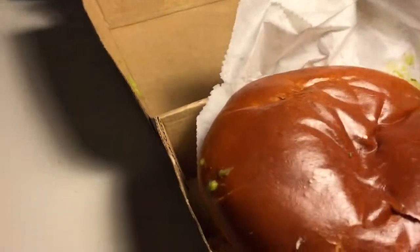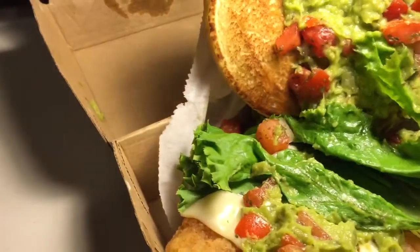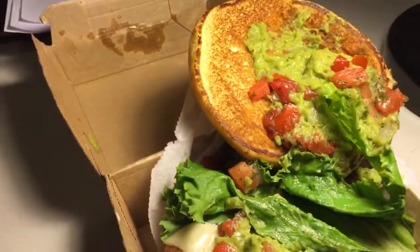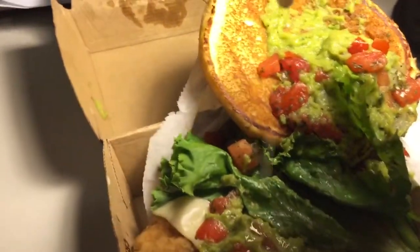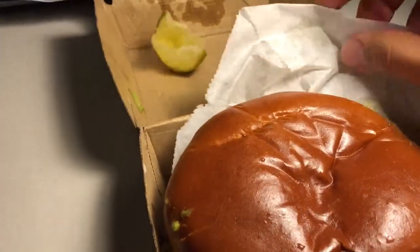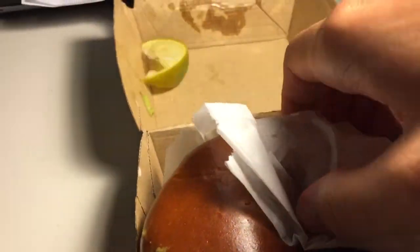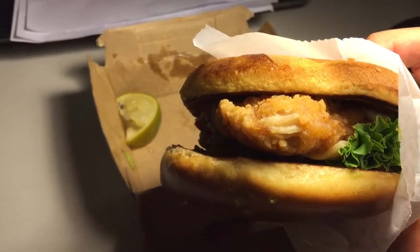Oh and look at this, there's a lime — that's pretty awesome. So yeah, I'm doing a late review, it's nighttime so I'm not talking super loud so I don't wake up my neighbors. Anyway, here we go, let's give that a try.